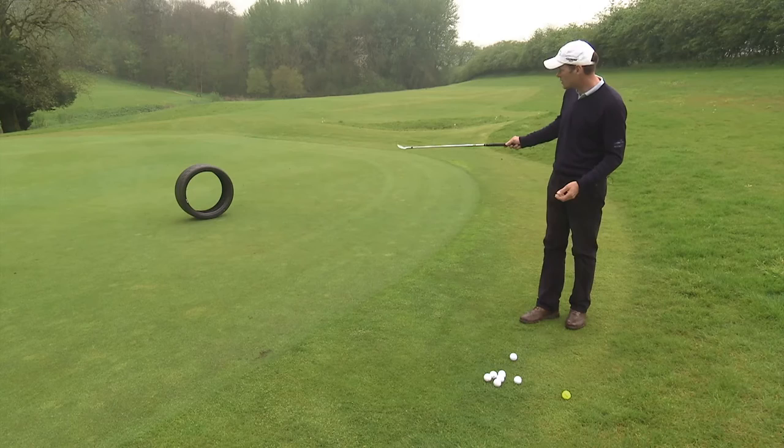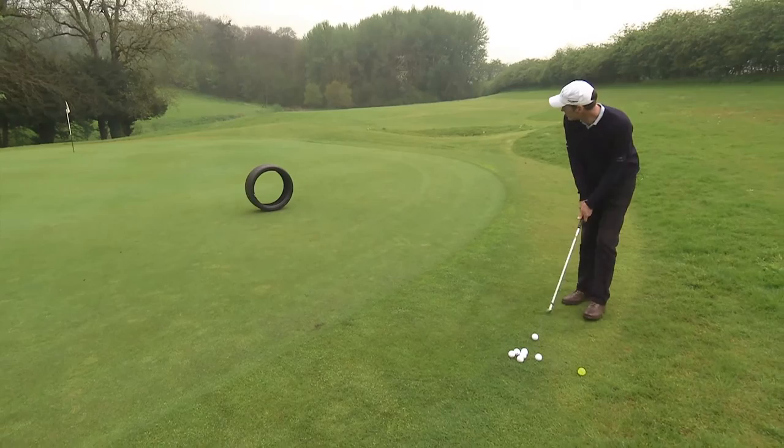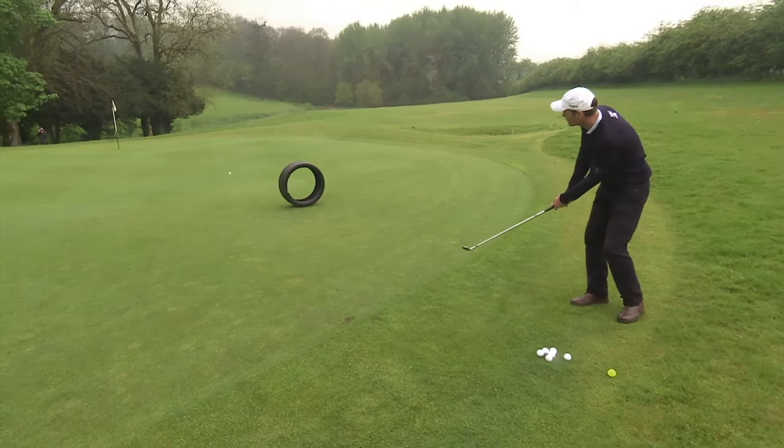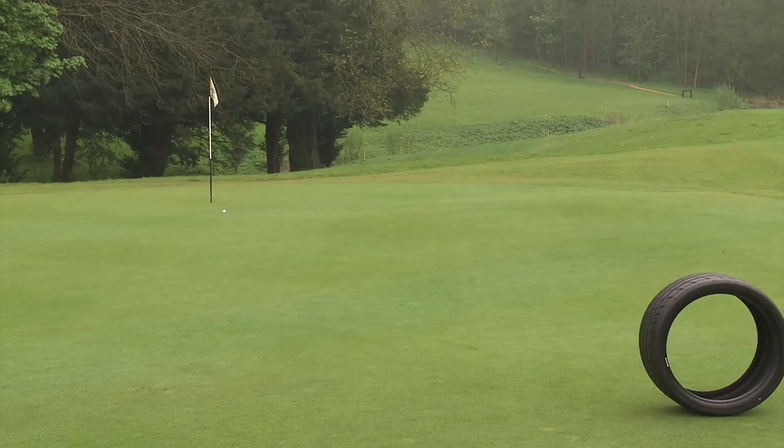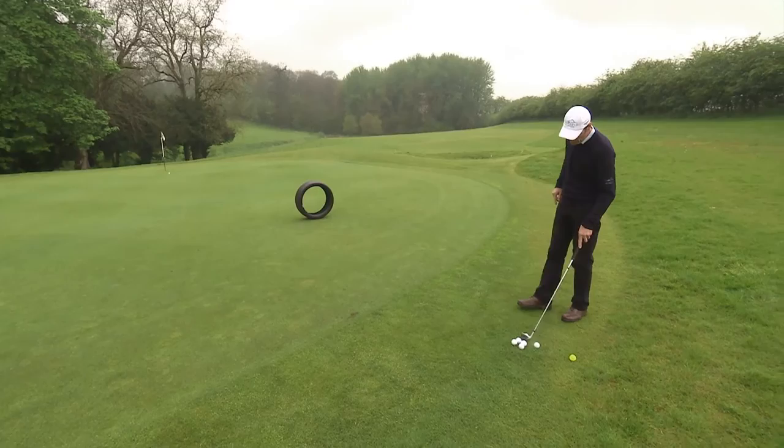I've actually got a nine iron here, but this is all downhill to that flag so it's going to run much more than it normally would. With a nine iron the ball would normally run about 50-50. There we go — straight through it — and it will take a hop down that slope and finish up somewhere near the hole. Now if that was flat, that shot would have only gone half in the air and half on the ground, 50-50 — so that's your nine iron club.